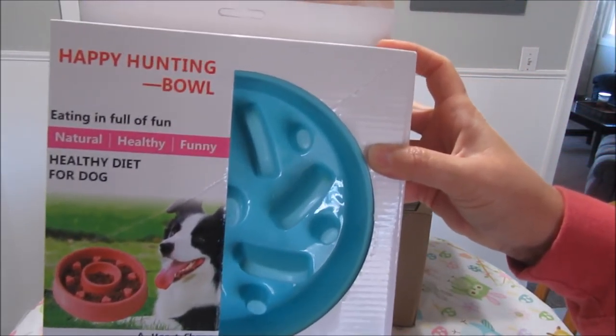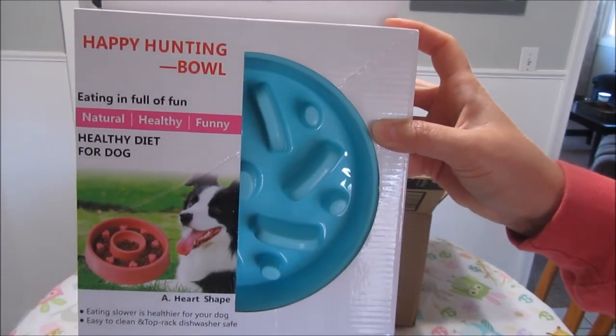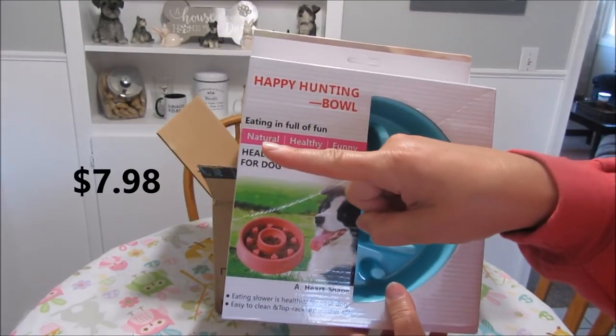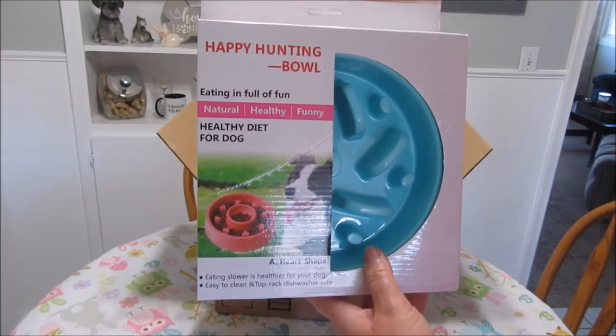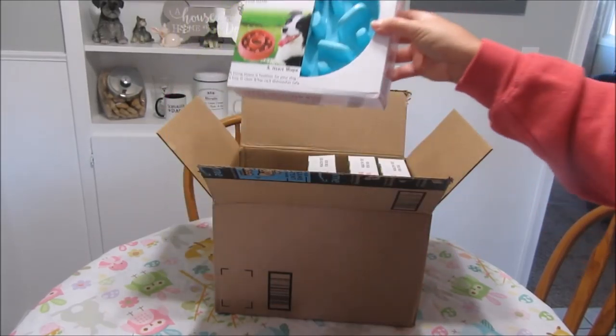Here they are — they're called the Happy Hunting Bowl and I got these on Amazon. I believe they were $7.98 a piece. I'll pop the price up on screen. They're linked in the description box below in my Amazon store if you're interested in checking them out.